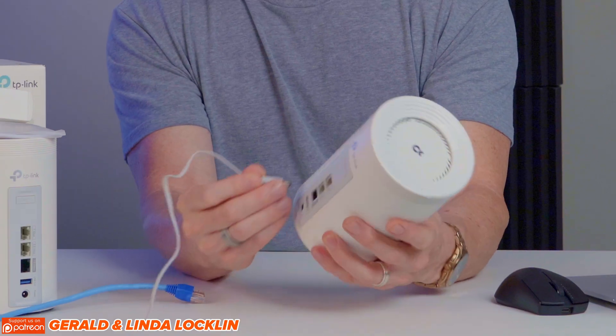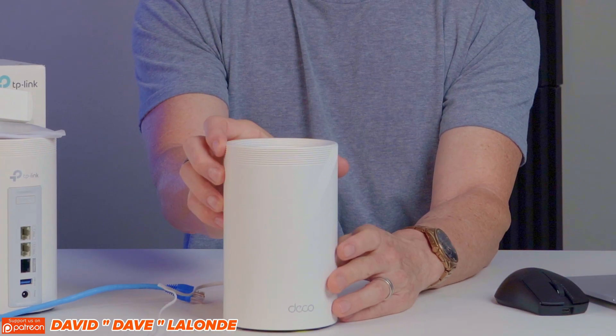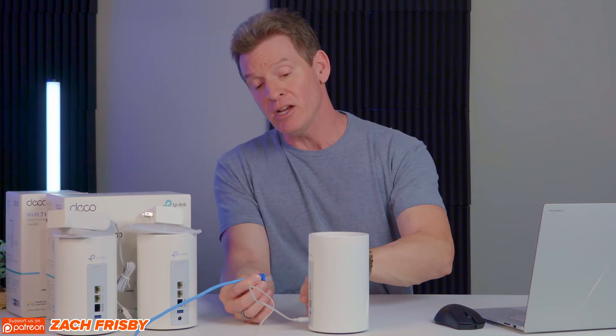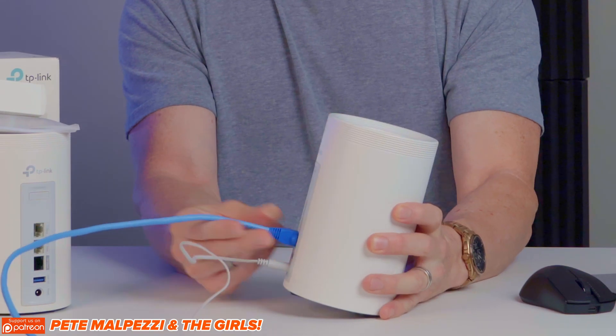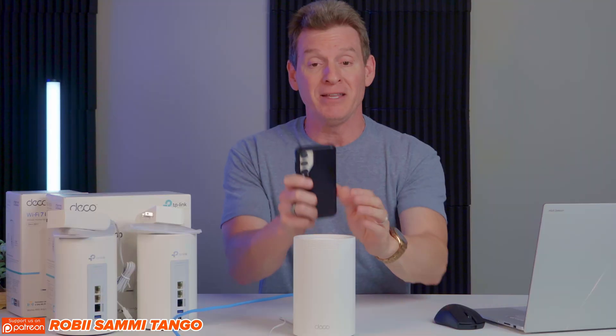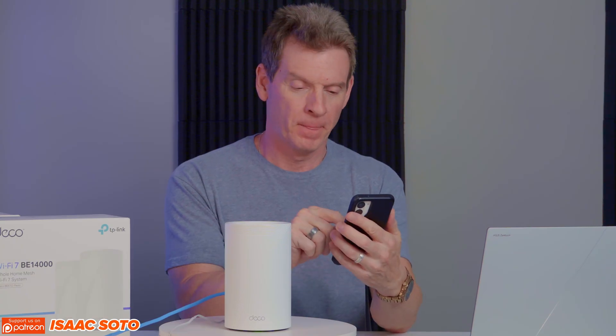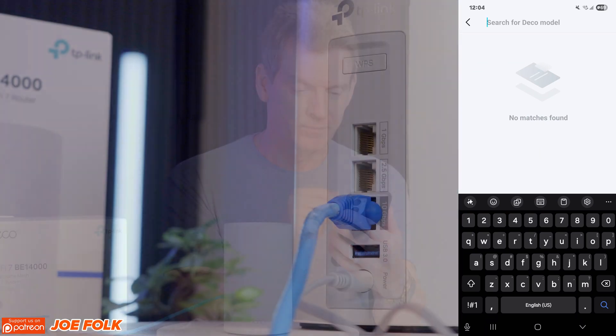Let's go ahead and plug it in. We should see some power at the front. Next, we're going to connect the ISP modem to the router using a Cat6 Ethernet cable — any port will do, but we're going to use the 10 gig port. And while this is booting up, we're going to download the TP-Link Deco app and start up the setup process.